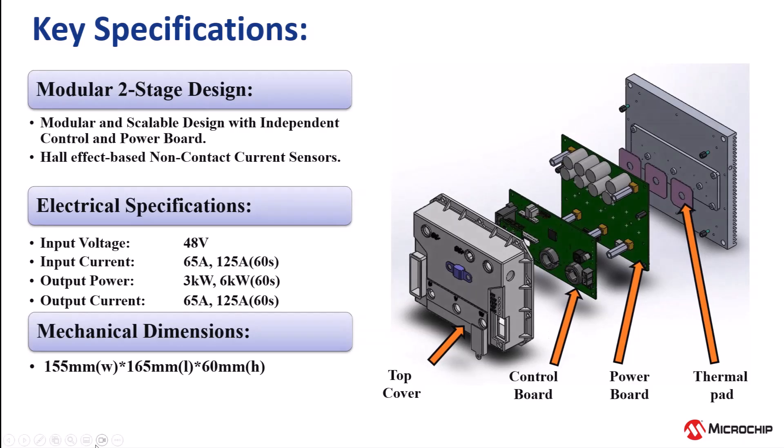The package features a modular design with separate power and control boards to enable ease of scaling. The design can deliver a continuous power of three kilowatts and a peak power of up to six kilowatts at 48 volts.